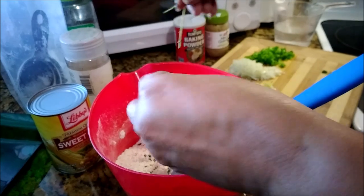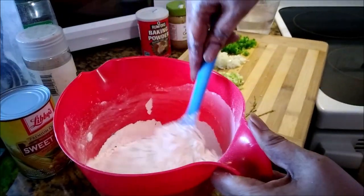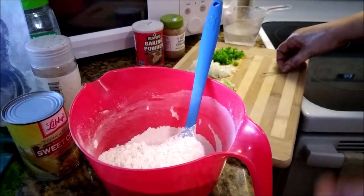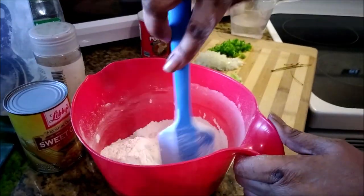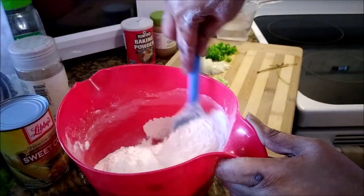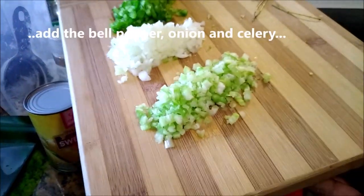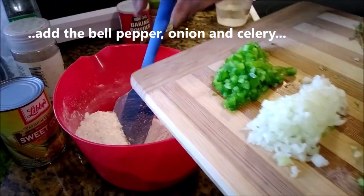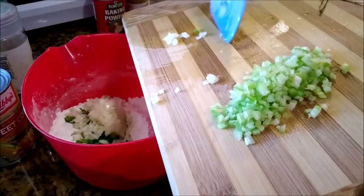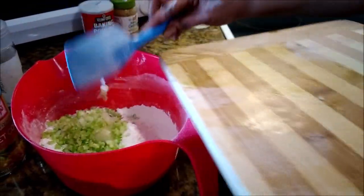With your fritters you can add any meat if you wish — lobster, shrimp, beef, pork, whatever. This is for those who don't eat meat: add corn, add a vegetable. Next is the bell pepper, onion, and celery — they've all been chopped up ahead of time into tiny little cubes. Oh my word, this is going to be good!